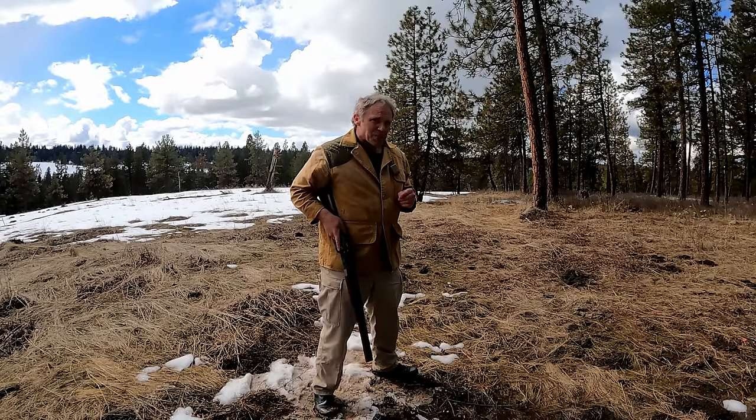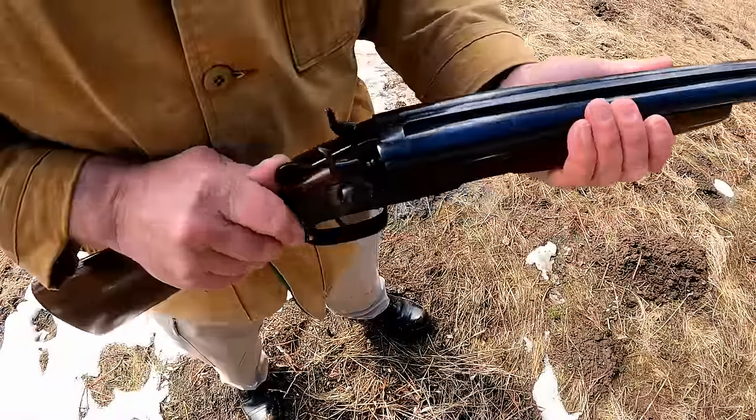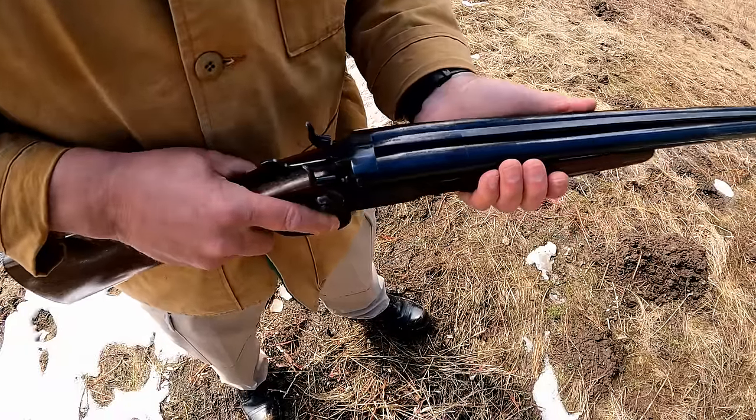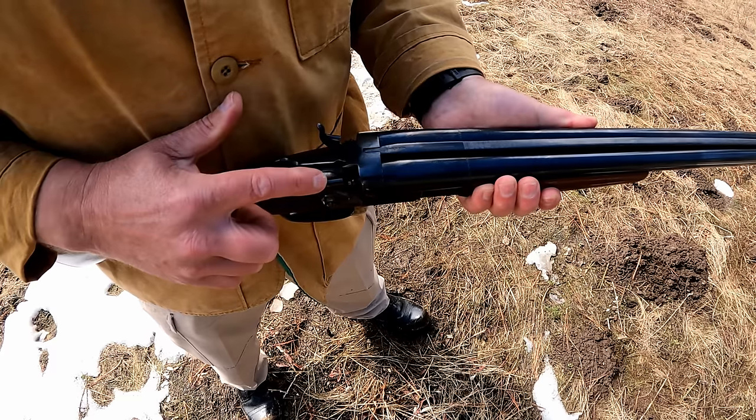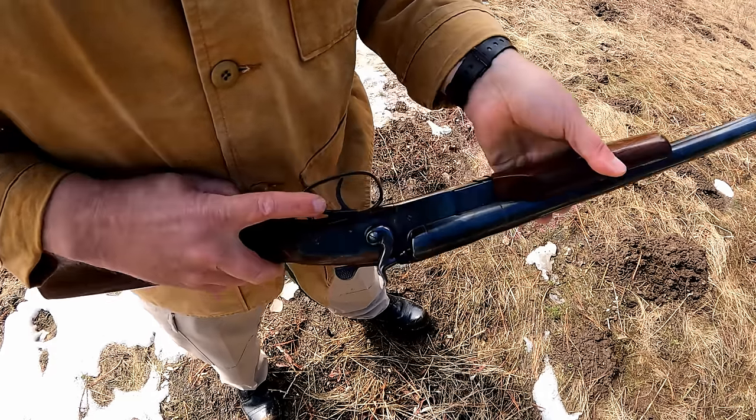Now I want to show you a close-up of how this shotgun works. To load it, I'll push the lever to the right, open the breech, put in two shells, close it. The right barrel is worked with the right hammer and the front trigger. Left barrel, left hammer, rear trigger.